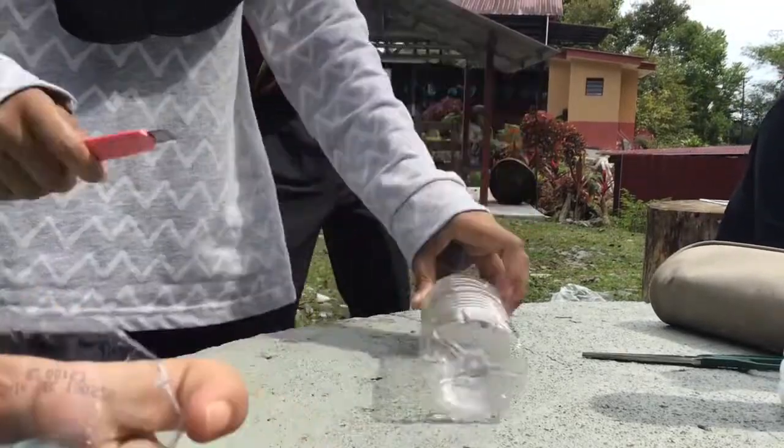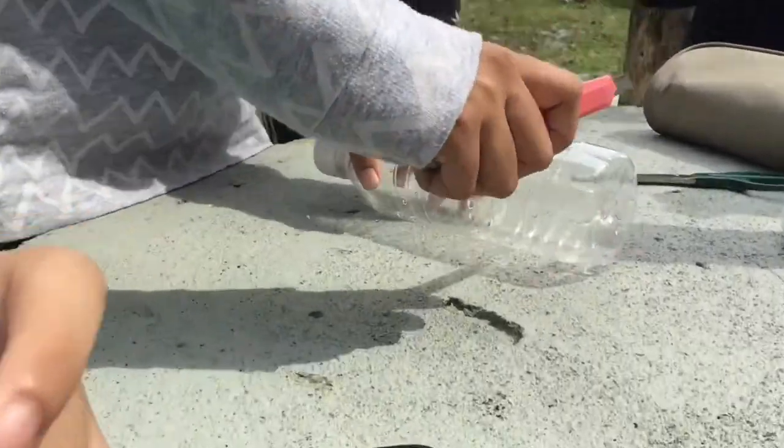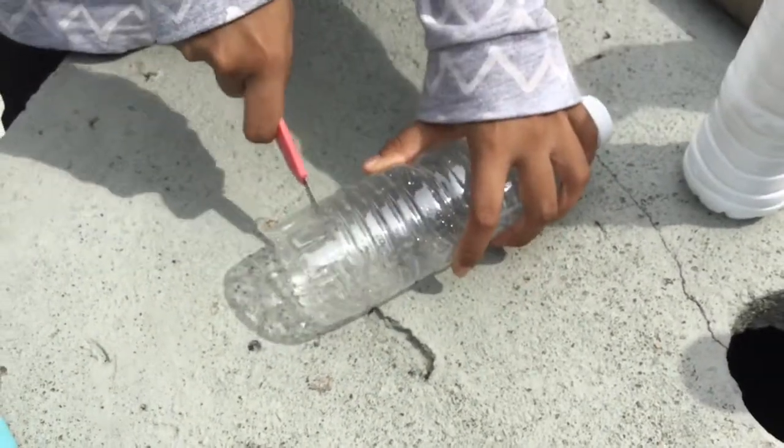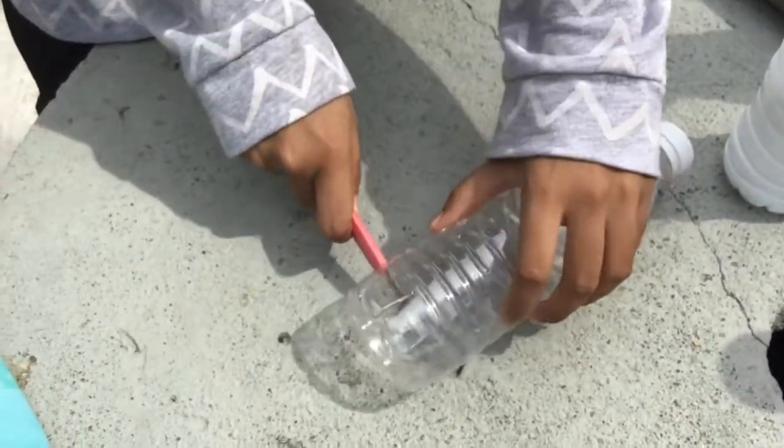First, we start off with cutting the bottom of the bottle. Make sure you cut it all through.